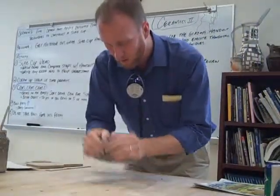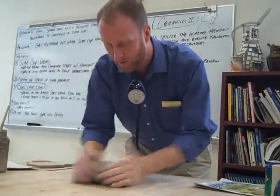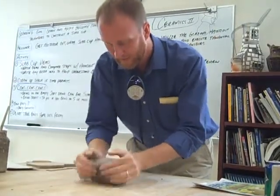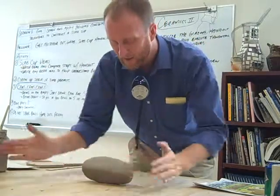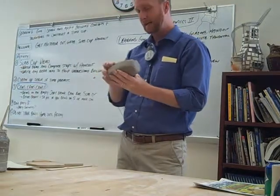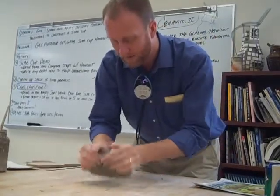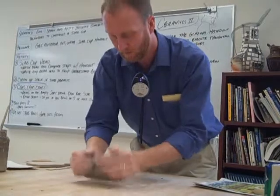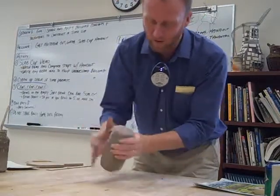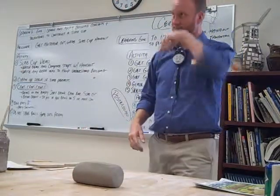I'm going to keep hitting it until I see mostly all the folds are smoothed out. If you want to take your finger and go like that a little bit, you can. I don't want you sitting here blocking it up for half an hour. You can smooth it a little bit, but at some point you should be done with this. This only took me about maybe three minutes or less. Get all those folds out.